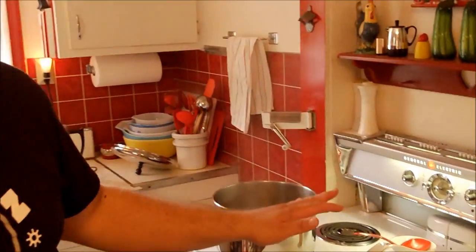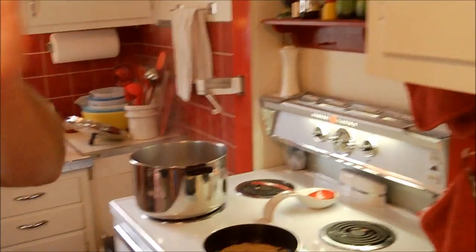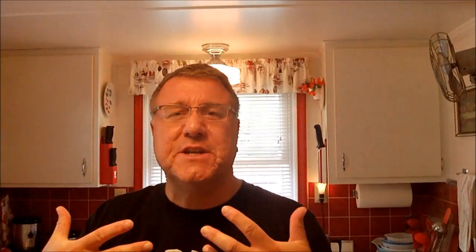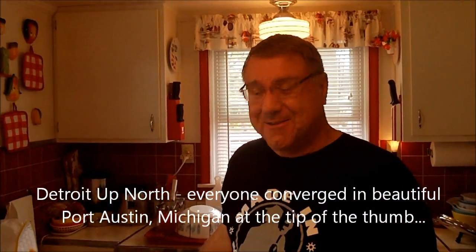We're going to wait for the pasta to cook, get our pine nuts nice and toasty, and we've got the peas in the microwave. This salad comes together real easy and it's great to bring to a summer cookout or picnic or potluck like we're doing. It's Detroit Up North, June 9th, 2012, and we're looking forward to it - summer salad Greek style coming your way!